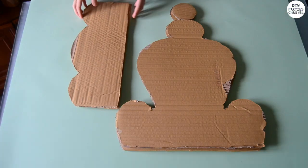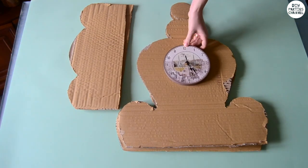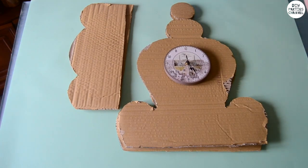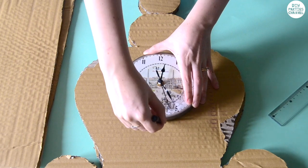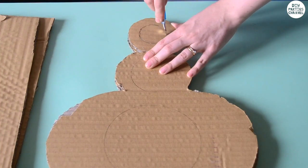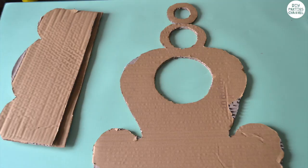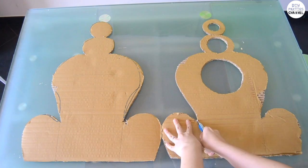I cut these two shapes from a cardboard box and I made two of each. Then I placed my clock, a compass and a smaller compass into place, traced around them so I knew where to cut the circles. When you cut all the circles out, cut off each end of both pieces.